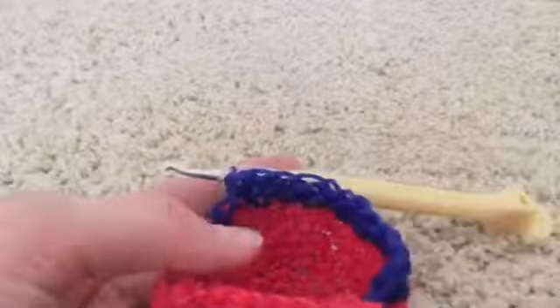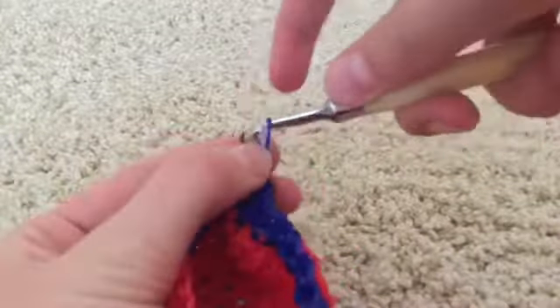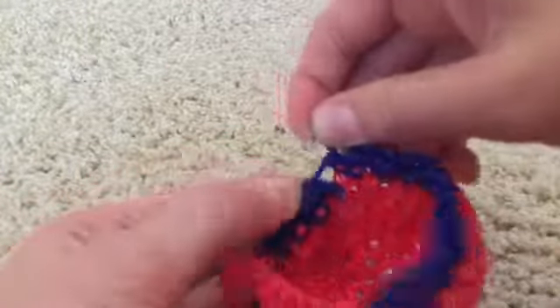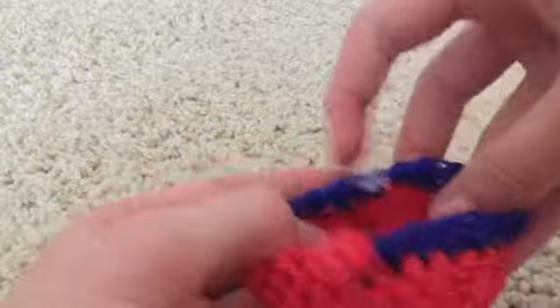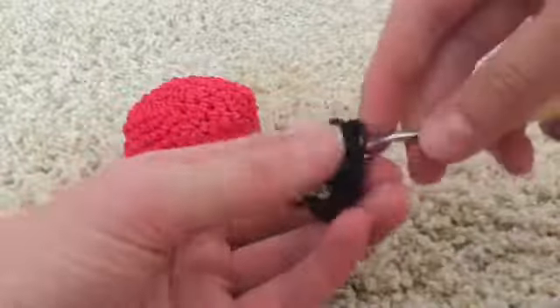Now we're going to temporarily fasten off to add the eyes. Remove the hook and use a C-clip or stitch marker to hook into the next stitch temporarily while we add the eyes. Grab the eyes and a couple of black rubber bands, and I'll show you how to add the eyes as well as the slip stitches. We're going to be adding a total of four slip stitches per eye.